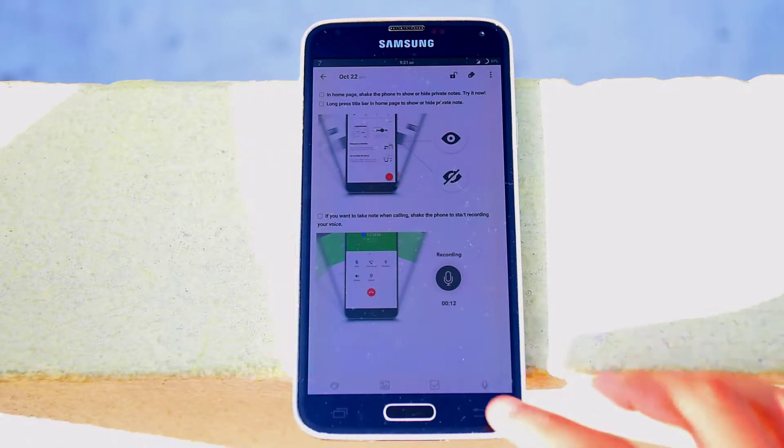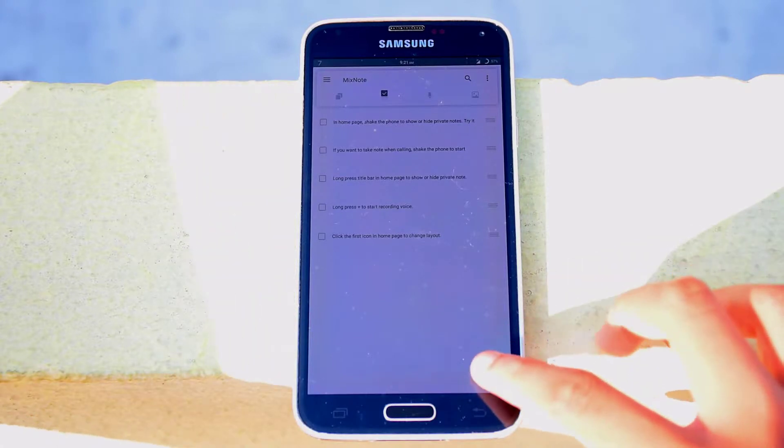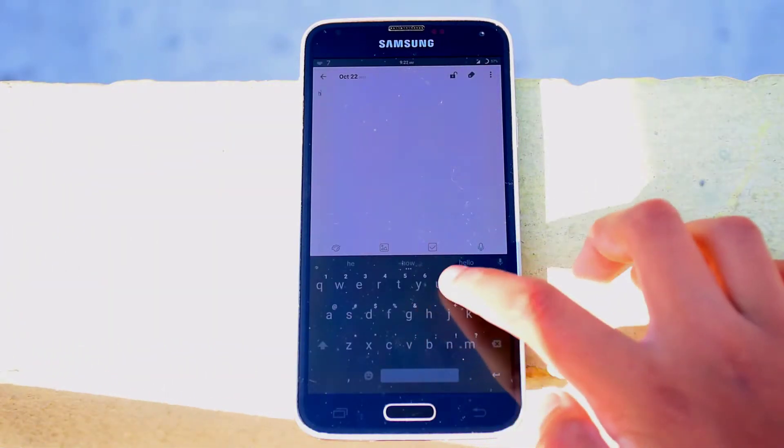To create a note, simply press on the plus icon in the bottom right. Here you can start typing.